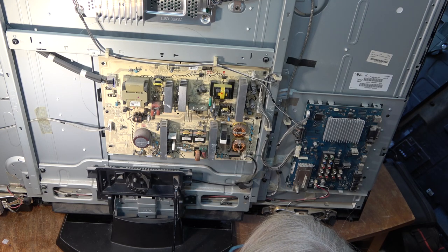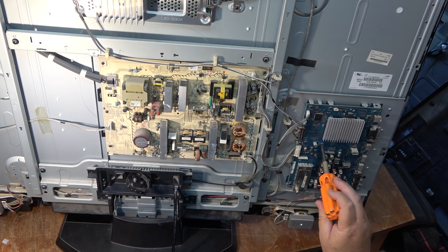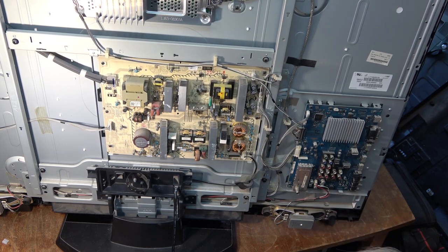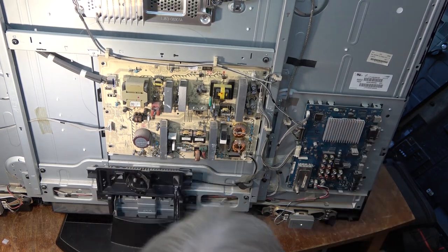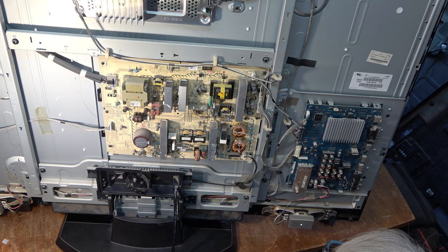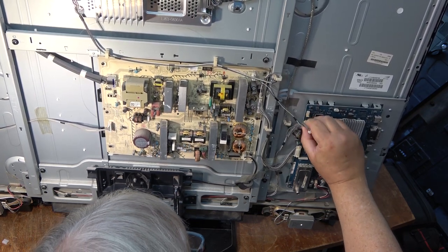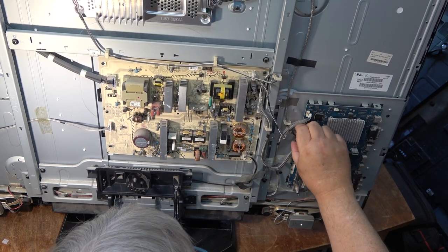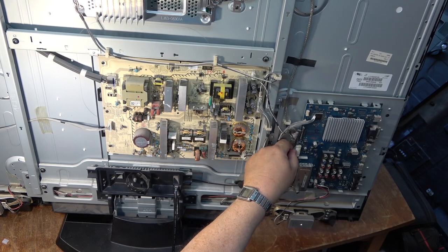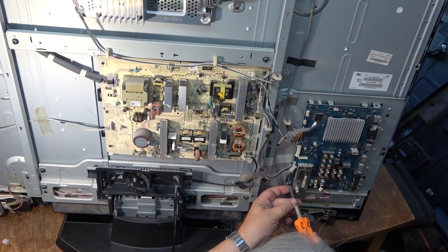I can certainly check some of the capacitors here for ESR. We can check the main board. There's another one here — is this one loose? Not particularly. What I can do is check that heat sink to see how the thermal paste is. I don't know if the heat sink comes off easily on these — some are held with clips, others are screwed down. I'll undo the connectors, undo the LVDS board, and the timing controller board too. I'll remove the main board and take a look at it. That screw wasn't particularly tight — it could still be a loose ground.